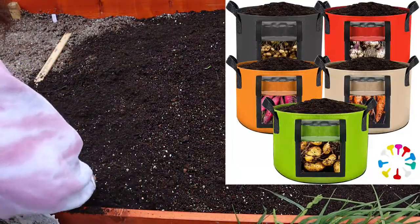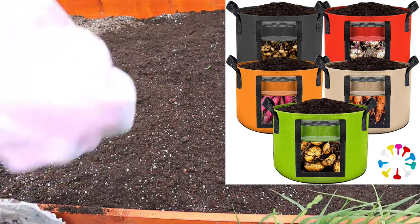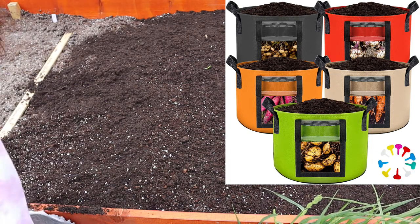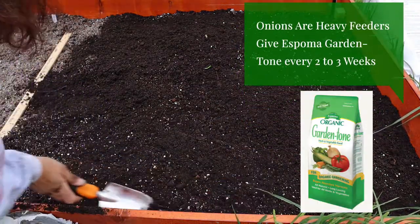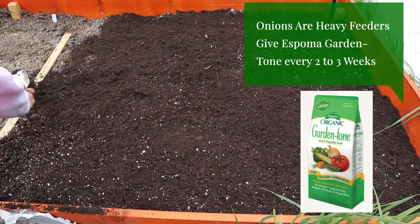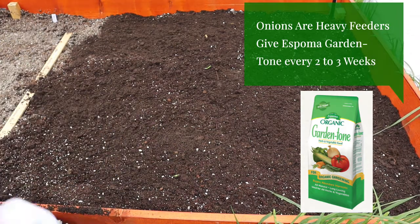You can also do this in a garden container — you can get those grow bags. They actually have little doors on the bottom of them and you can harvest from below. So this is definitely something you can do with container gardening, out on your balcony or your porch, or a raised garden bed, or in the ground.